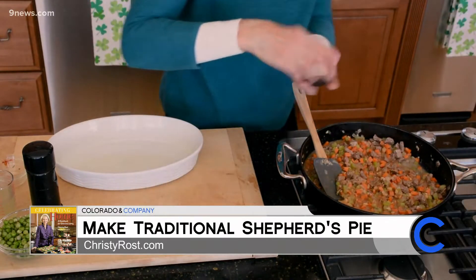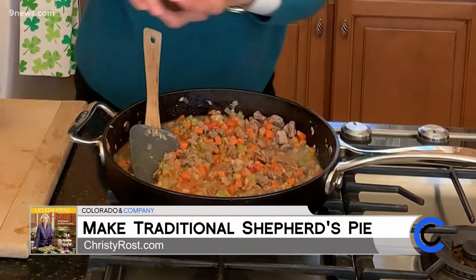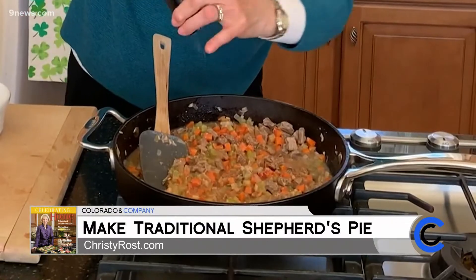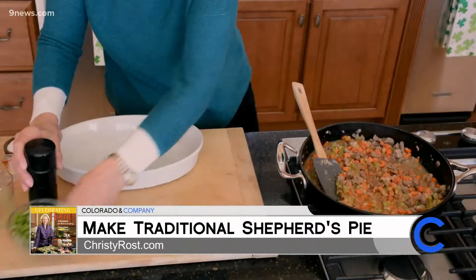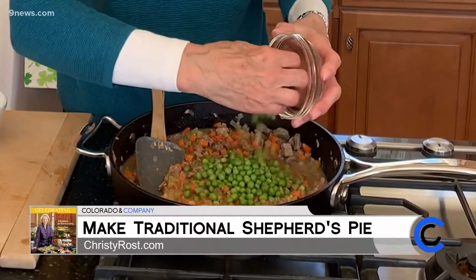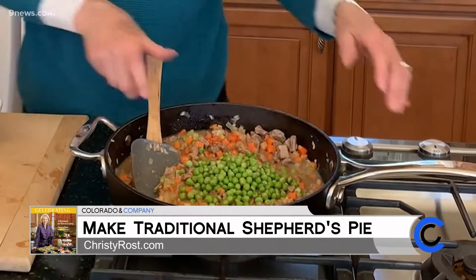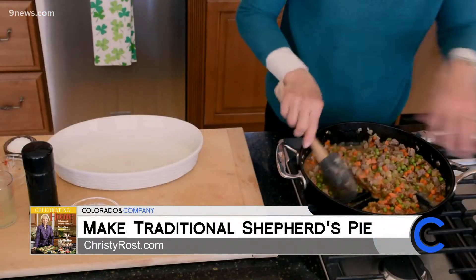Season with kosher salt or sea salt and freshly ground pepper. Stir in one cup of frozen peas that are thawed, then cook this for about another minute and transfer the mixture to a large casserole dish.